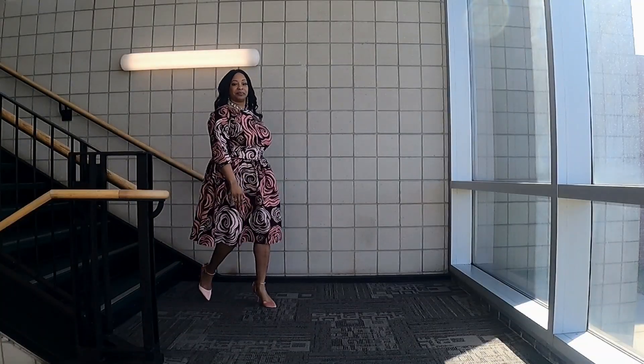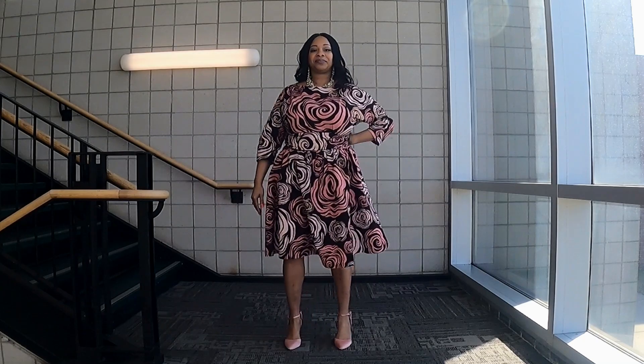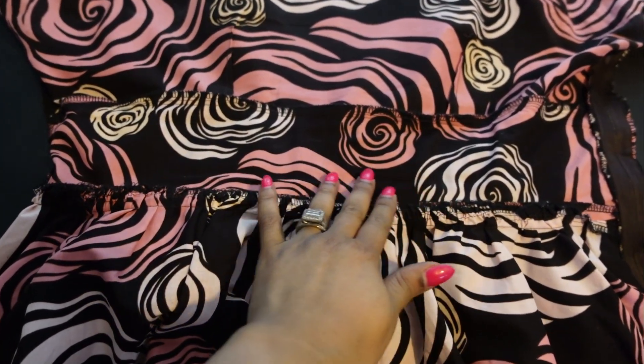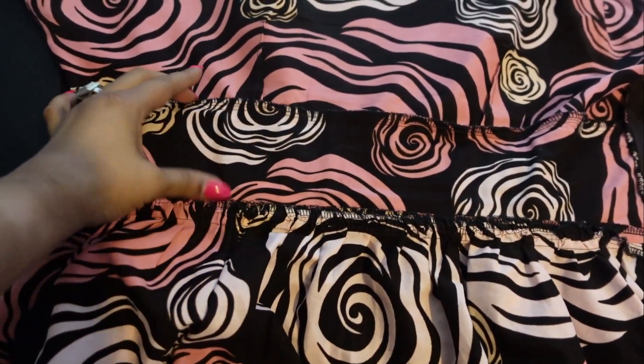This dress has no lining, and I don't think it's necessary — I really love how it came together. The view that I made is View A, which has the flared skirt cut on the crosswise grain. The whole entire dress for me was cut on the cross grain, minus the cummerbund and the stays, because the 45-inch Ankara fabric just wasn't enough to cut it on the fold. Here is what the cummerbund stay looks like — nice and flat.